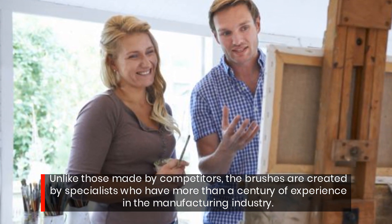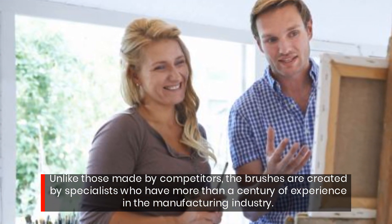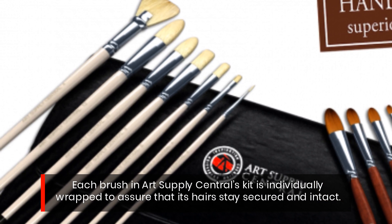Unlike those made by competitors, the brushes are created by specialists who have more than a century of experience in the manufacturing industry. Each brush in Art Supply Central's kit is individually wrapped to assure its hairs stay secured and intact.